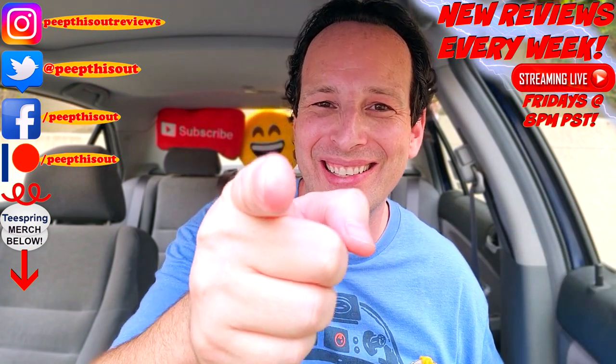Thanks for checking out another one of my reviews. In case you didn't see the one before this, you can find it right up here along with what YouTube is going to recommend for you as well. I think you'll find something to like in both of them — catch you in the next one, see ya!